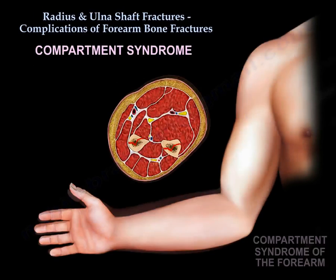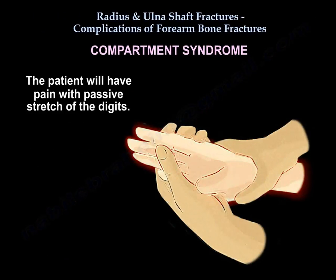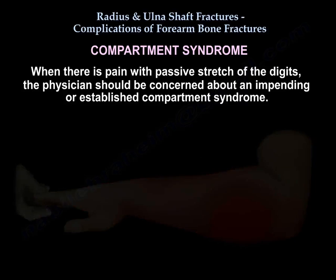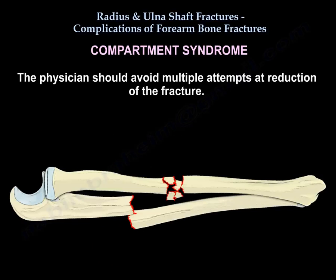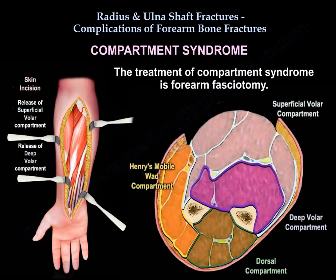Another complication is compartment syndrome. The patient will have pain with passive stretch of the digits. When there is pain with passive stretch of digits, the physician should be concerned about an impending or established compartment syndrome. The physician should avoid multiple attempts at reduction of the fracture. The treatment of compartment syndrome is forearm fasciotomy.